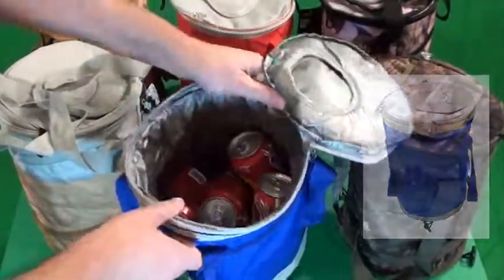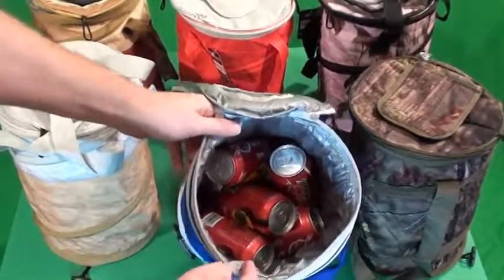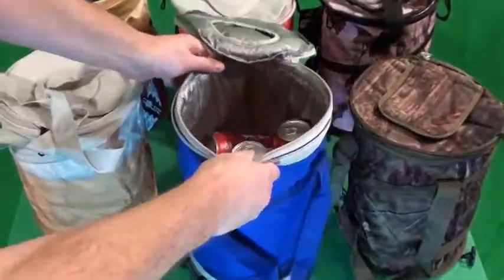I've loaded the blue with 11 cans of soda. As you can see, it could easily fit another few cans and plenty of ice.